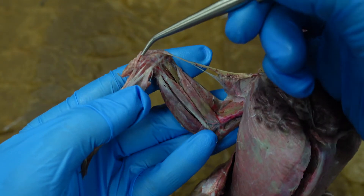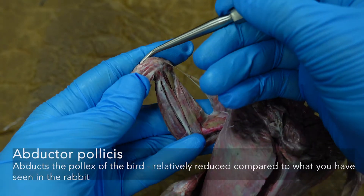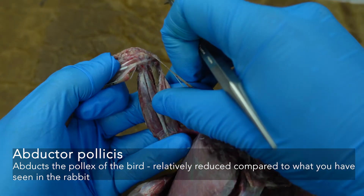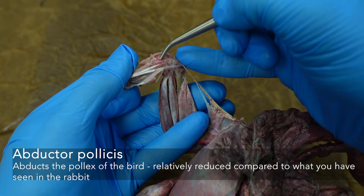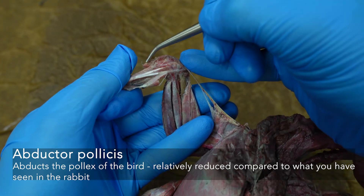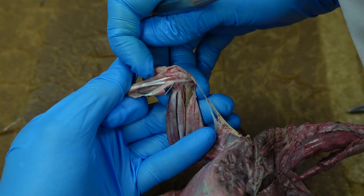There's a short muscle coming up over the little thumb of the bird — the abductor pollicis. Imagine it abducting that thumb, bringing it away from the midline of the bird. Look for that tendon going across the top and the little section of muscle coming down from that. So pollux, abductor pollicis — that's pulling the thumb away from the midline of the hand.